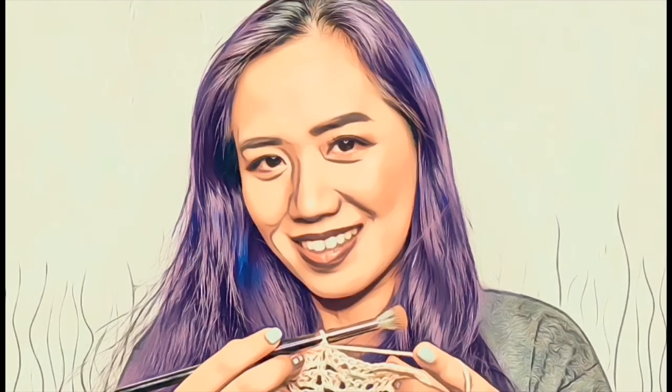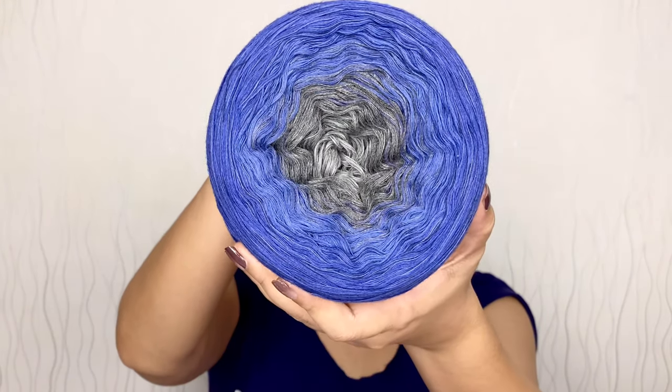This is my mama's makeup and crochet channel. Hello, welcome back to my channel — if you are new here, welcome! This video is part of my gradient yarn inspired eye makeup series.